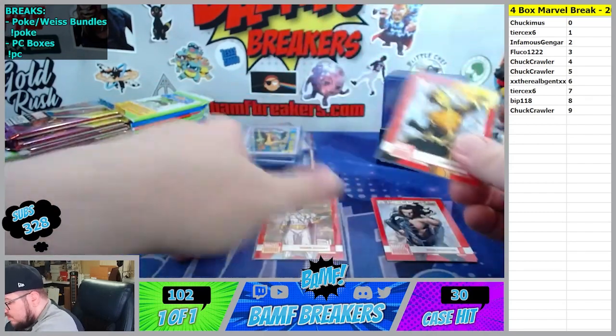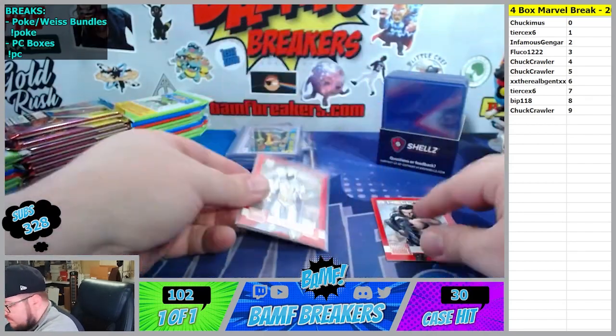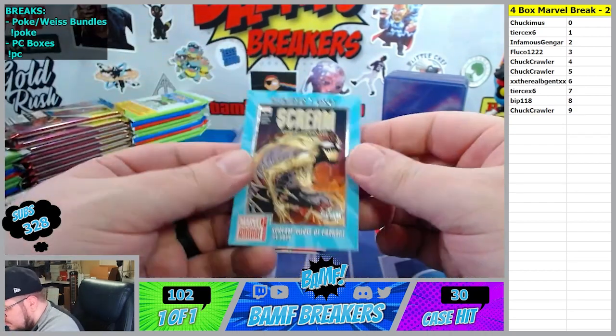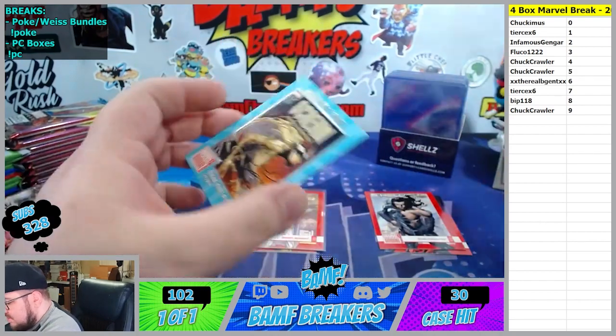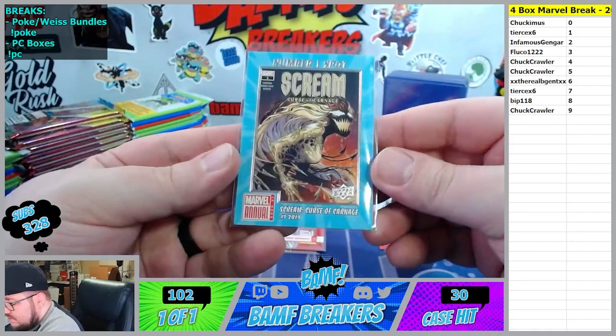And then we got Ms. Marvel at the two. Nyx, Star-Lord, and Lady Sif - all those were two. And then Spider-Man, also a two - I think the whole pack might have been a two. This is a tier two variant of Sif. Storm on the seventh spot. Hey, Swordmaster. Winter Soldier. And we got Molly Hayes. I'll say cool tier ones - six spot.